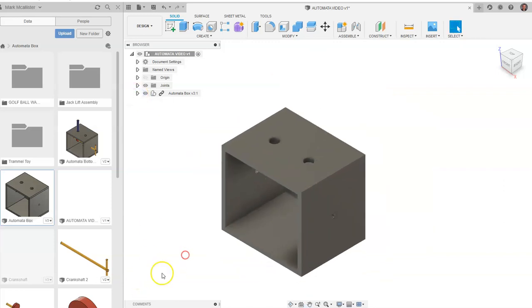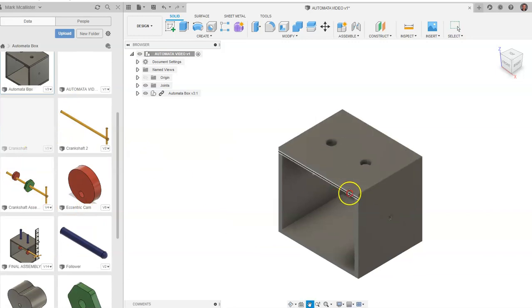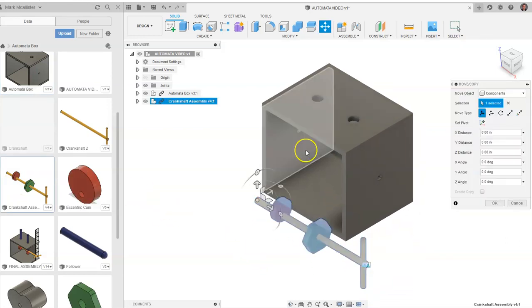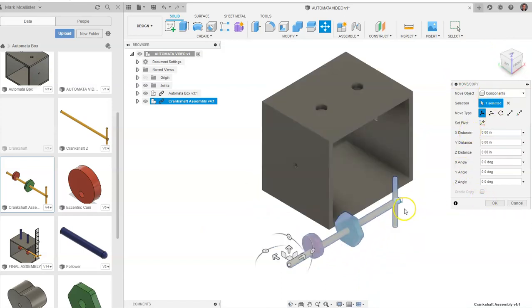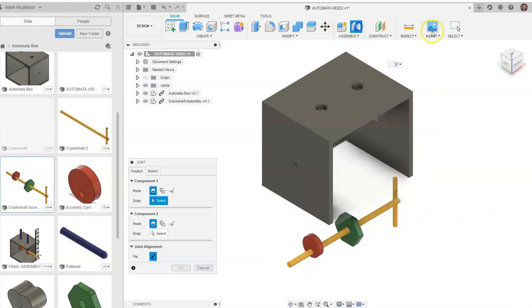Now in other videos we created the crankshaft and placed the cams within the automata box as three separate things. For the sake of this video I made this little sub-assembly, and I'm just going to drag out that crankshaft sub-assembly, rotate my view cube around, and eventually put a rotational constraint on this. But we just want to place this now right here and go up to joint.